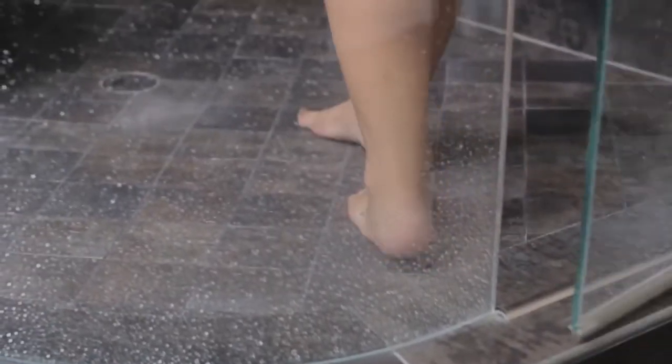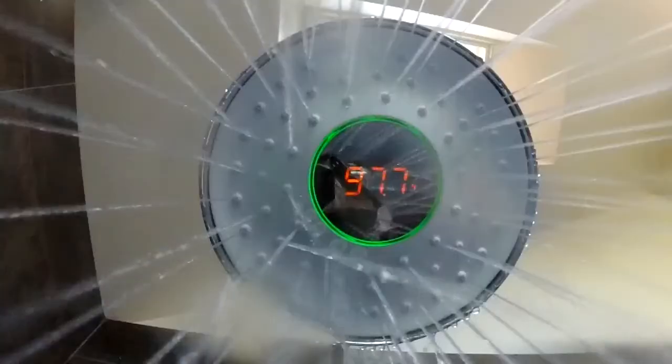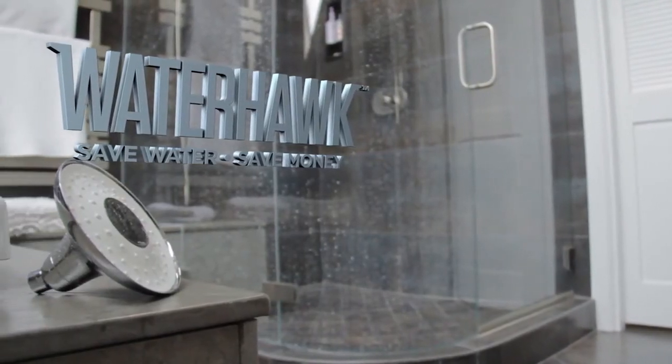People want to make a difference decreasing their water use, but they want easy, accurate solutions. The Waterhawk is the first showerhead on the market to do just that — make it simple while making a difference.